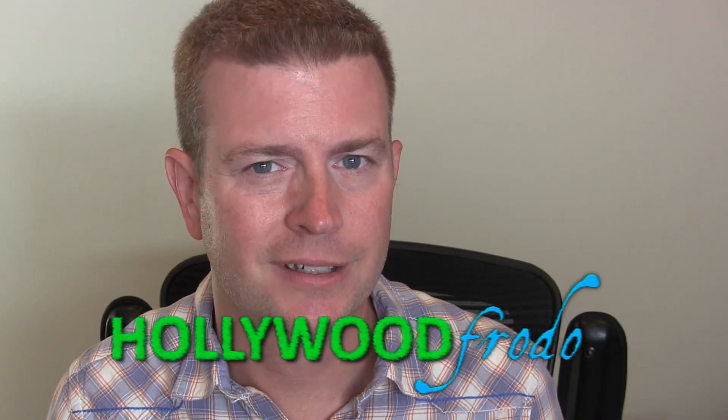Welcome to another edition of Eric's Product Reviews brought to you by HollywoodFrodo.com. I am Eric and today I'm going to be talking about this awesome new gadget that I discovered — it is a fingerprint padlock.